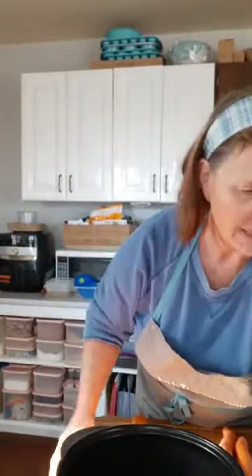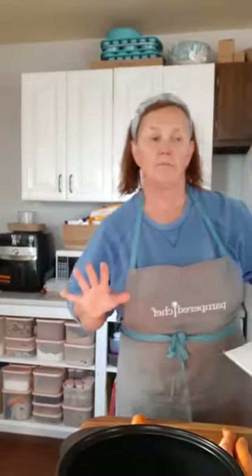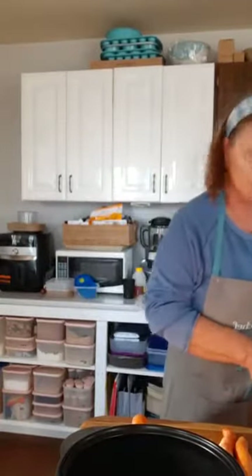It calls for the six cups of broth, half a cup of wine — I had some leftover in the fridge. And it calls for a package of the Tuscan herb chicken mix.